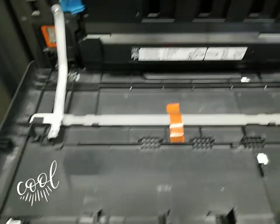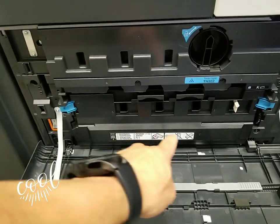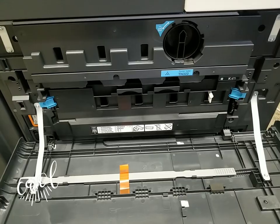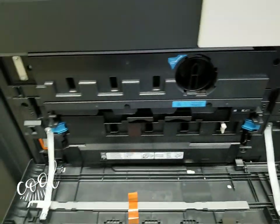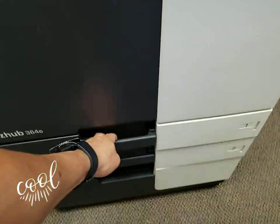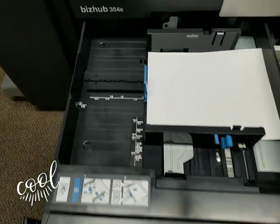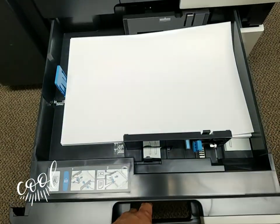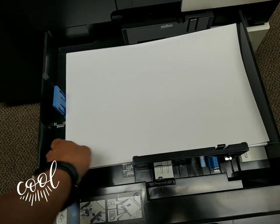They didn't even remove any of the tape. You've got your waste toner bottle in here, and behind that is where you've got your imaging unit and drum unit. Here's your toner bottle right there — very straightforward. First cassette is universal paper size up to 11 by 17.